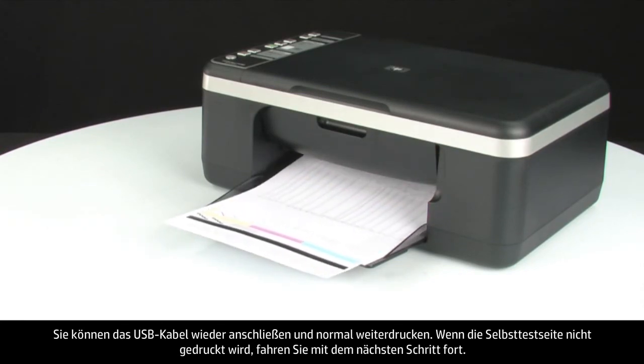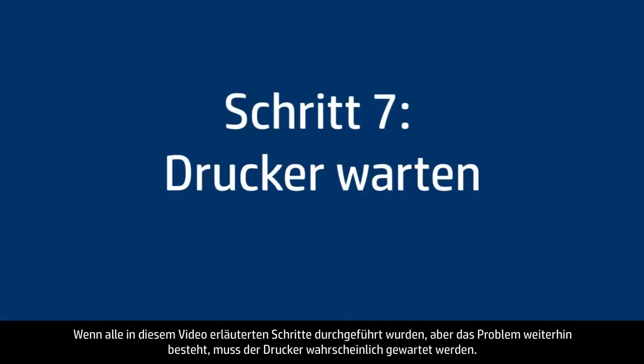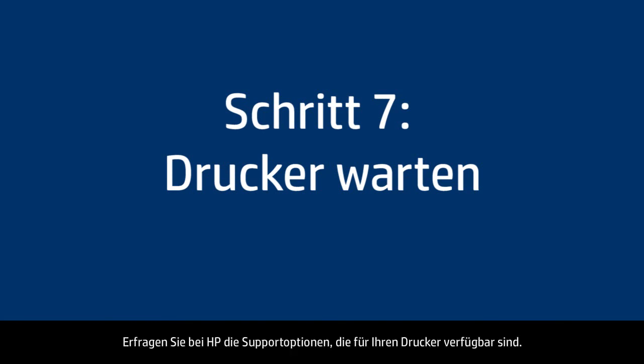If the self-test page does not print and you've tried everything described in this video, your printer likely needs some type of service. Contact HP to find out what the support options are for your printer. Your options for service may vary depending on how long you've owned it and what country you live in.